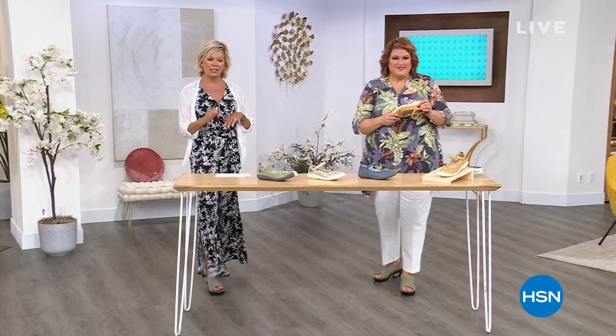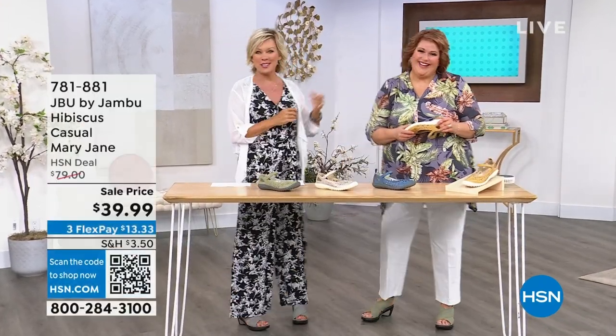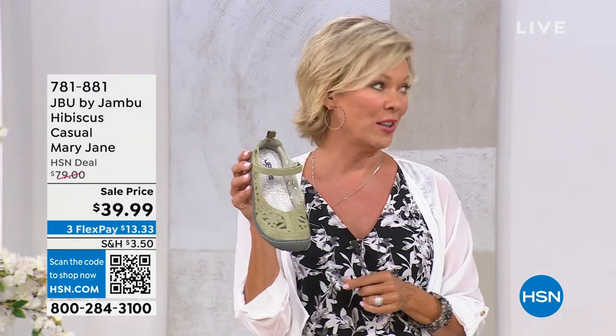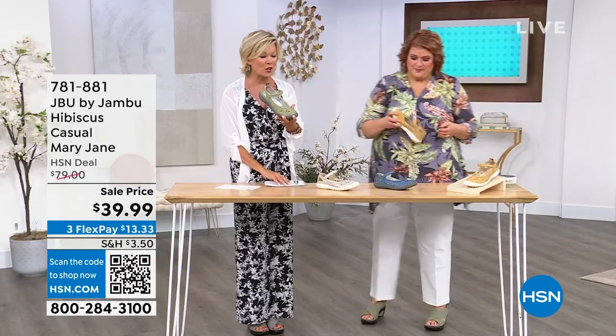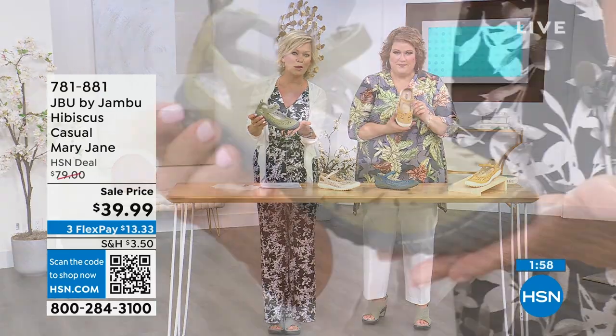Girls just gotta have some fun and some great looking shoes. This is Laura Duffick, I'm Callie Northagen, and we are celebrating with Jambu in a big way. Many of you are still ordering our Today's Special. We'll give you an update in just a few moments, but we're going to move into an all-time favorite — this is the Hibiscus, the classic Mary Jane.